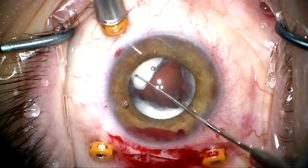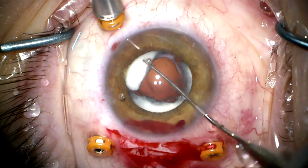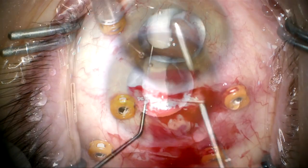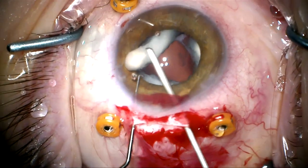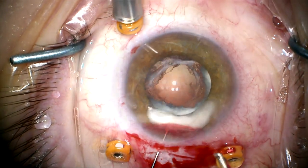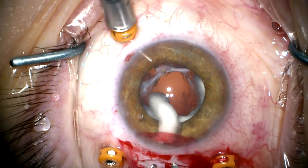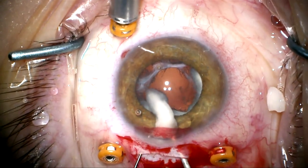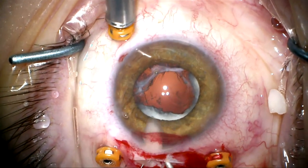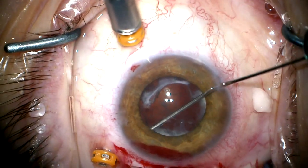I'm going to use a Sinski hook and pull this large Soemmering's ring out of the recess it's been sitting in for a couple of decades. I want to make sure it doesn't fall back, so I'm going to use a bimanual technique to manipulate this toward my incision and then use infusion to push it out. Here we can see the segment of Soemmering's ring coming out. Now we're going to do the same thing on the other side.